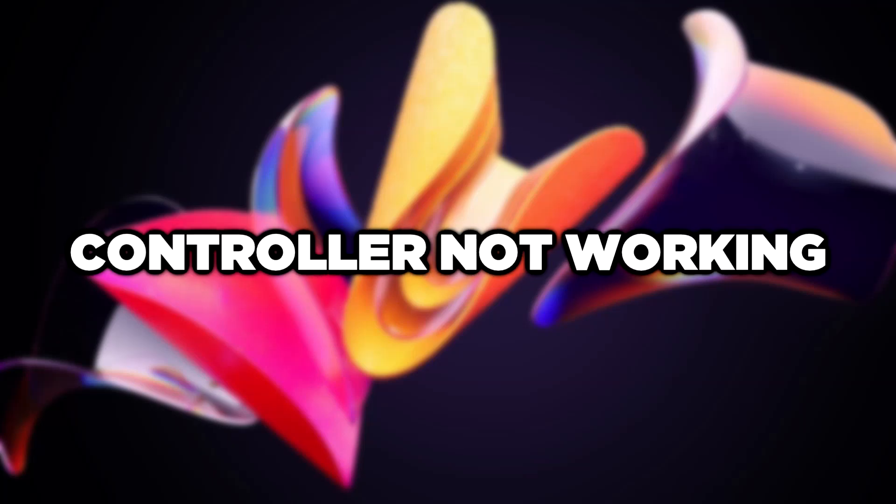Welcome to this video. I am going to show how to fix controller not working.